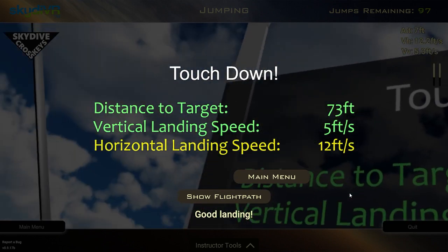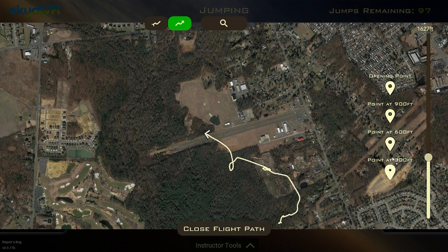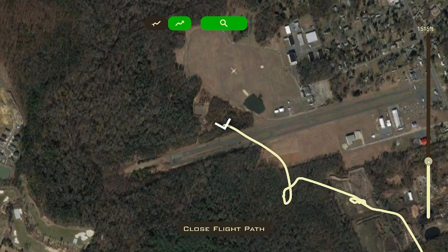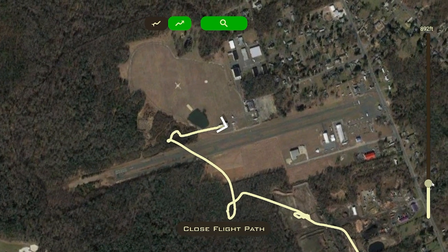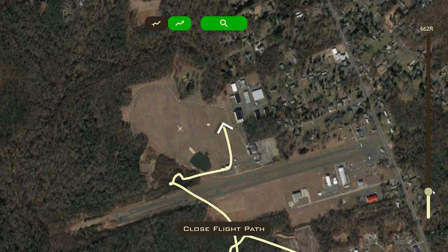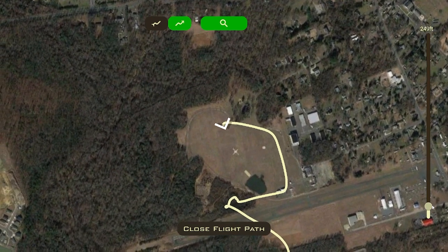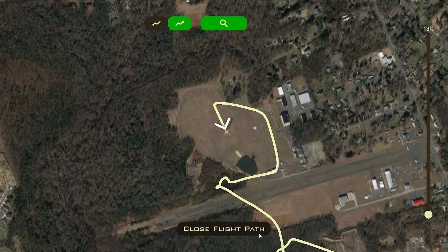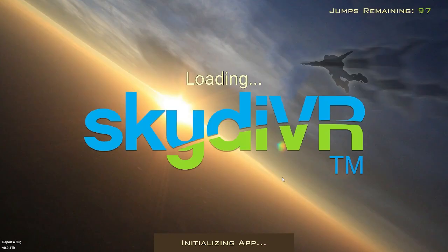Let's go do another jump, but first I'm going to show my flight path - this is a pretty cool function. You can see where I went at different altitudes. Zooming in tighter, as we get down to pattern altitude you can see my full pattern going across the wind line, turning at 900 feet to the downwind leg, turning here. I angled it away just a little bit - maybe a little too much - because I came up just shy of the target. So I guess I overcompensated. Let's do this again.